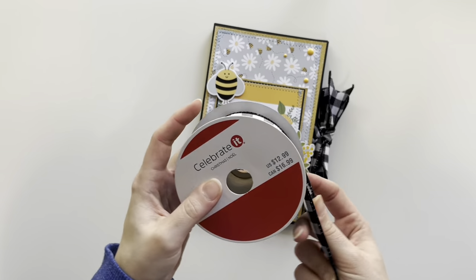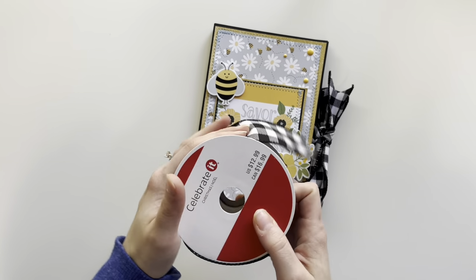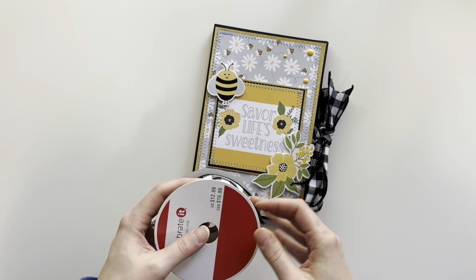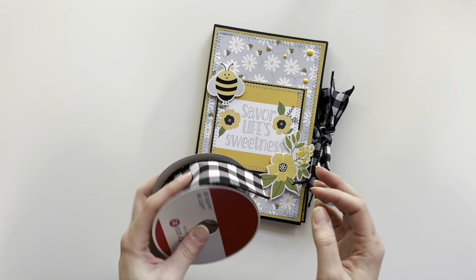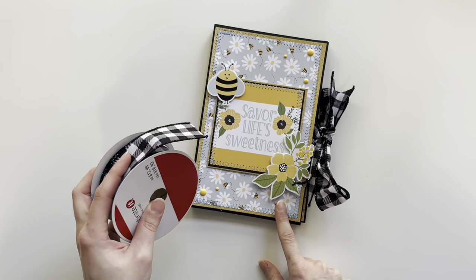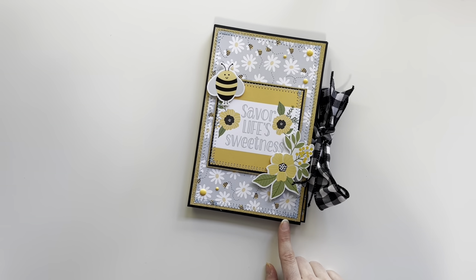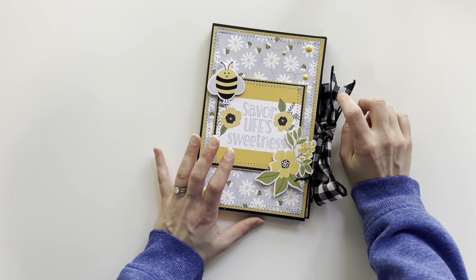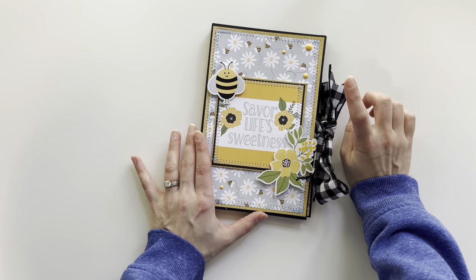I got it at Michael's on sale — I want to say I paid about $2.50 for it. The little check design went really nicely with this collection. It's a wired ribbon and I didn't remove the wire, just to give the bow a little bit of structure.